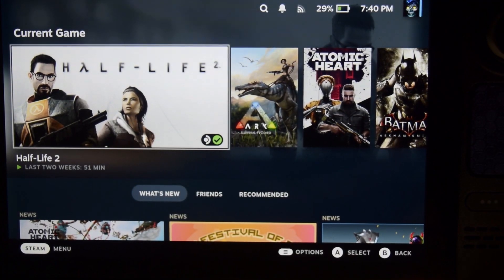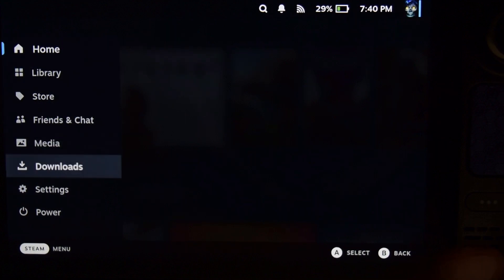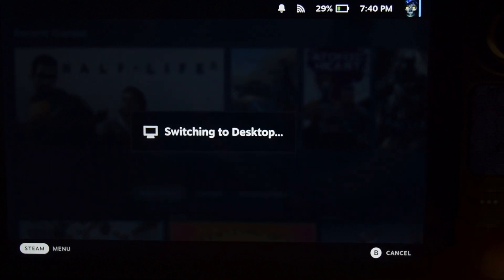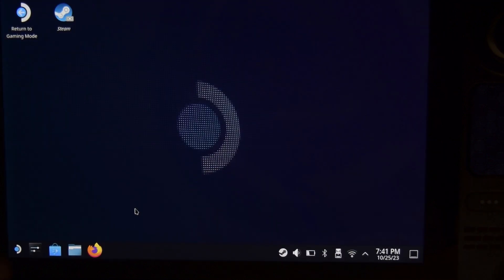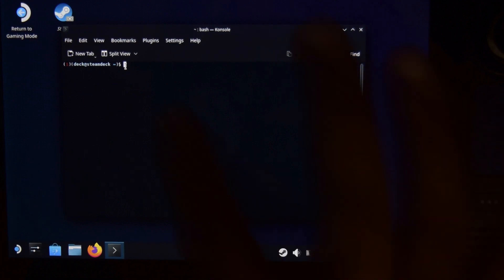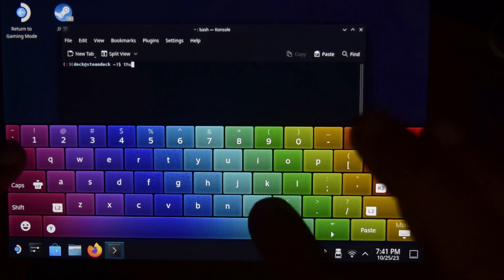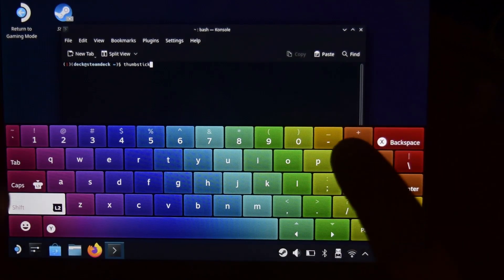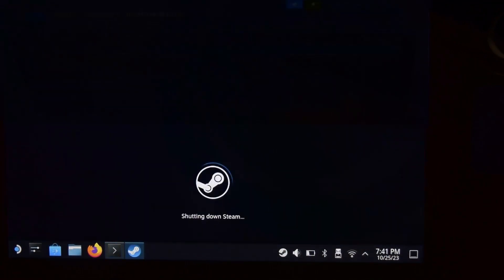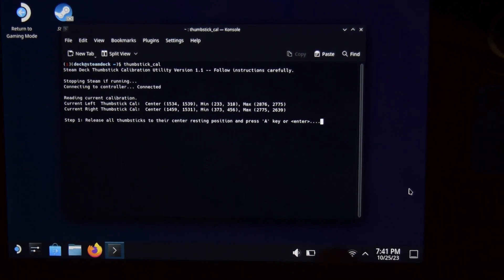To start the calibration process, turn on your Steam Deck, go to Power, and switch to Desktop Mode, as we need the desktop to run the calibration. Once on the desktop, go to the Start menu, then System, and open the console. In the console, type the command thumbstick_cal and press Enter. It will shut down your Steam library and take you back to the console screen.